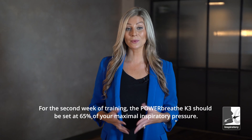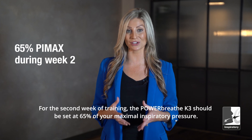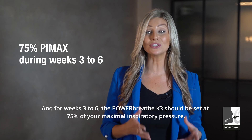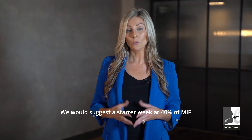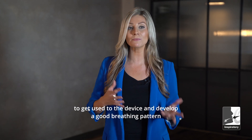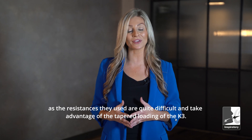For the second week of training, the PowerBreathe K3 should be set at 65% of your maximal inspiratory pressure. And for weeks three to six, the PowerBreathe K3 should be set at 75% of your maximal inspiratory pressure. We would suggest starting a week at 40% of MIP to get used to the device and develop a good breathing pattern, as the resistances used are quite difficult and take advantage of the tapered loading of the K3.